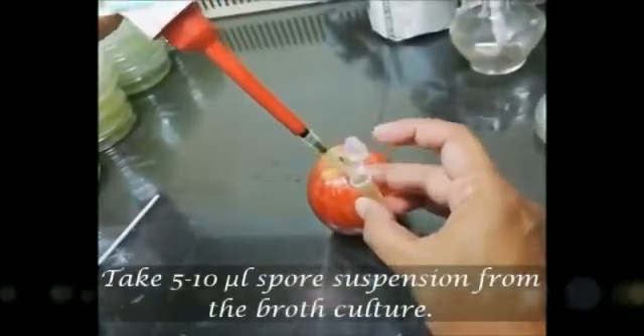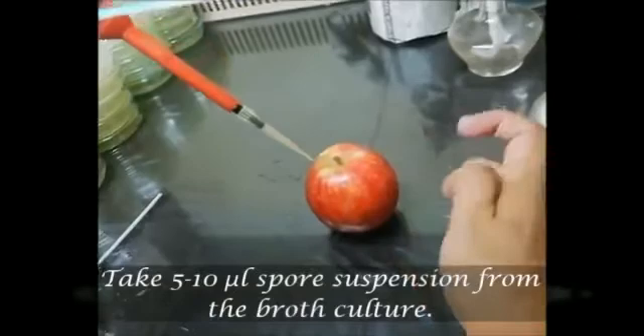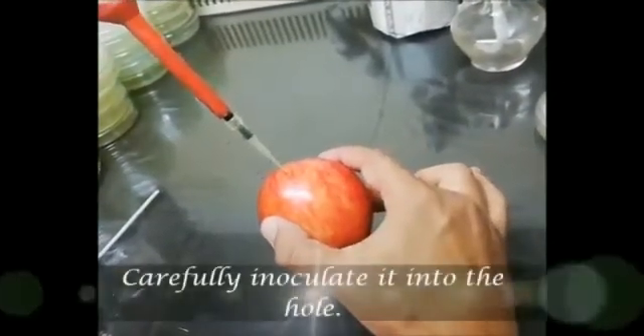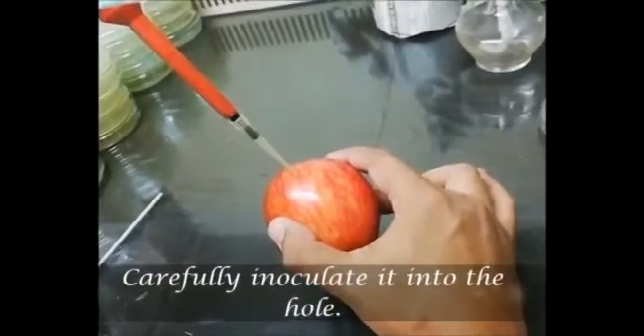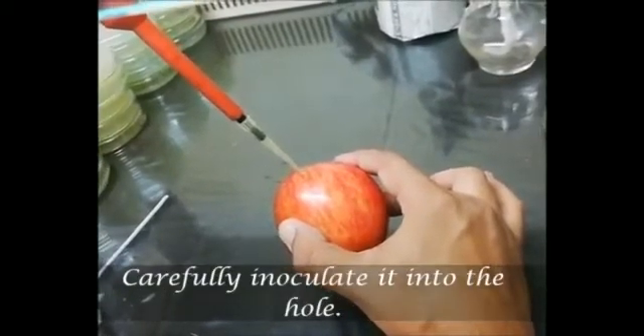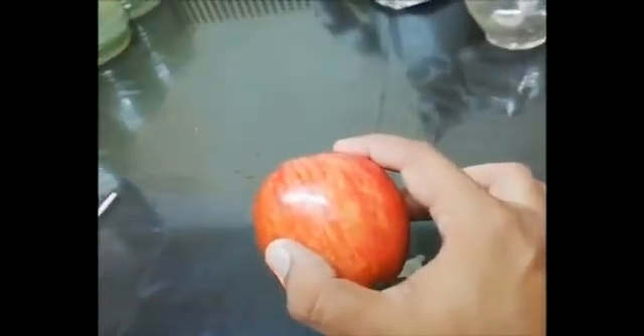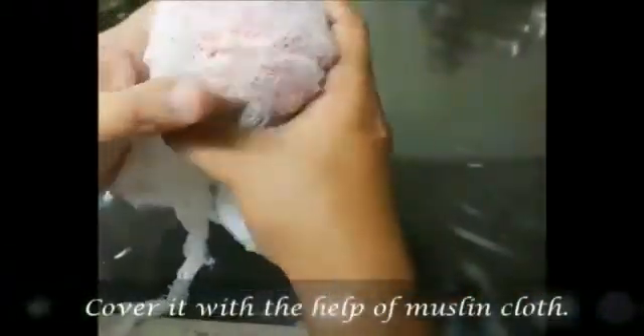Take 5 to 10 µl of spore suspension from the broth culture and carefully inoculate it into the hole. Cover the fruit with the help of muslin cloth.